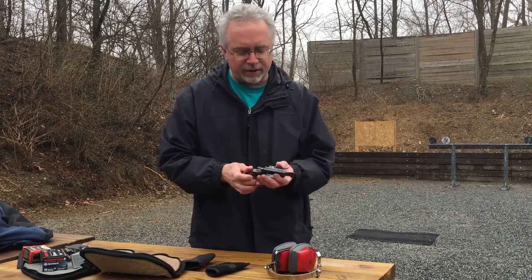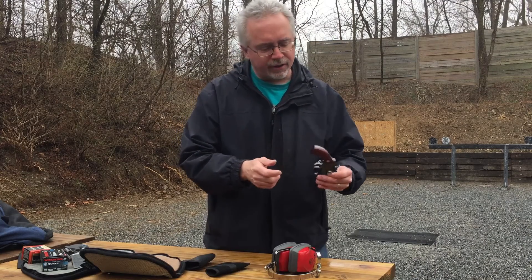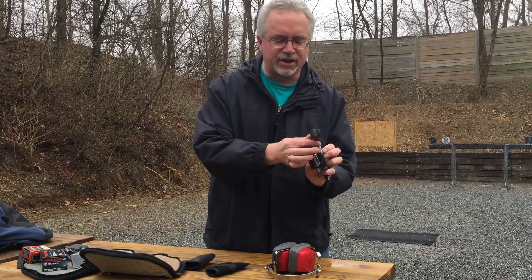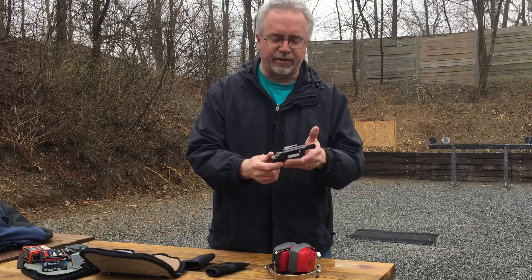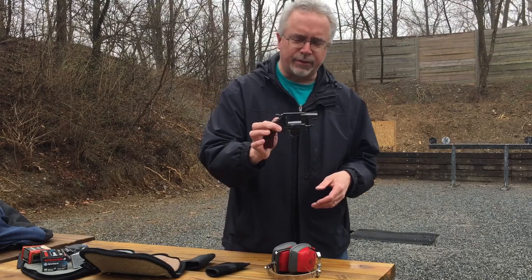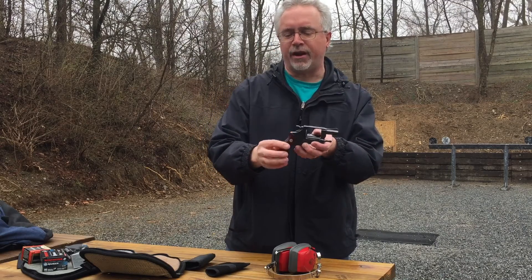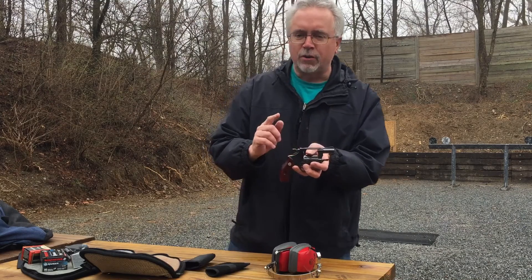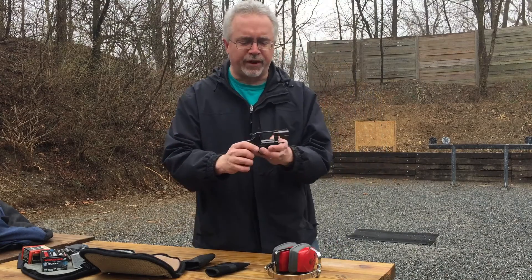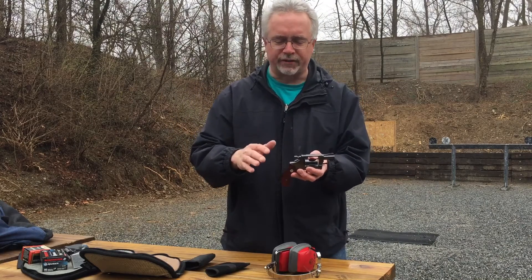Coming back to the Smith & Wesson, this is the Model 36 Ladysmith. The only real difference is that it has slightly smaller grips, and they're smooth as opposed to the checkering they had at that time. As opposed to the 442 or 642 they have nowadays — which is an air weight — this is a steel frame. This runs right around 20 ounces, whereas the aluminum-framed or alloy-framed ones run about 14.5 to 15 ounces.